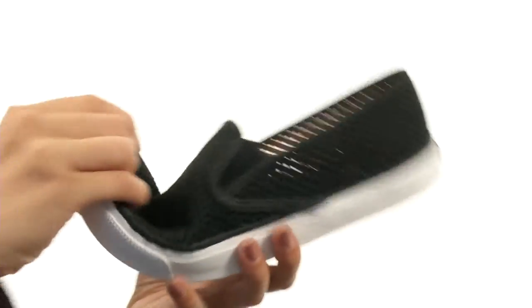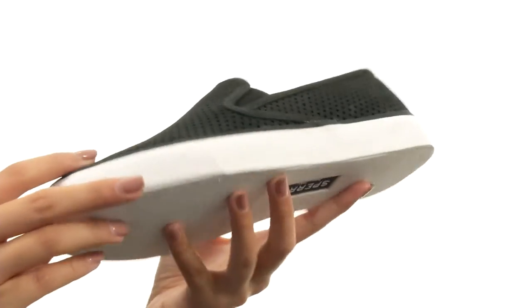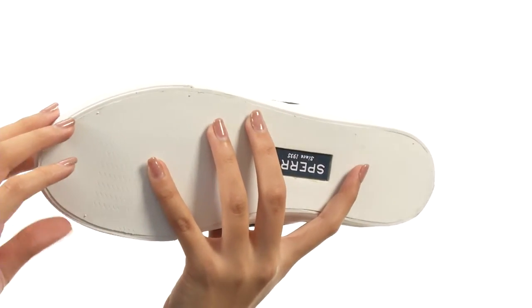Now the shoe is pretty lightweight and flexible as well, and it comes to you all on a durable non-marking rubber outsole.